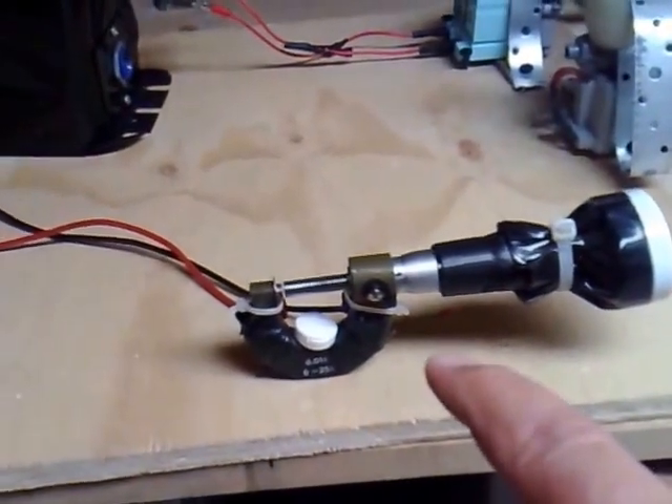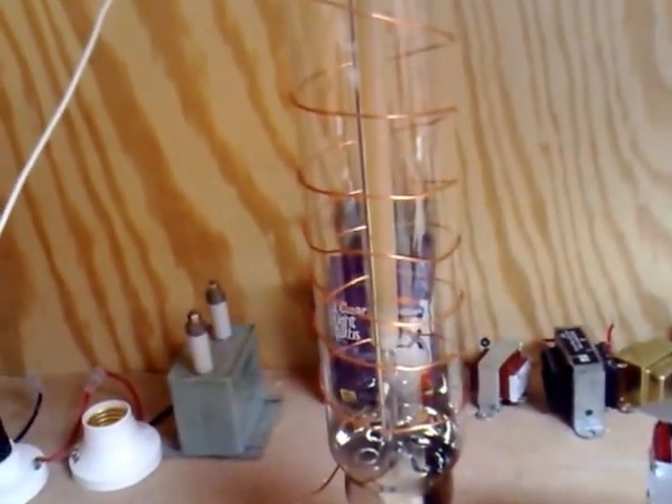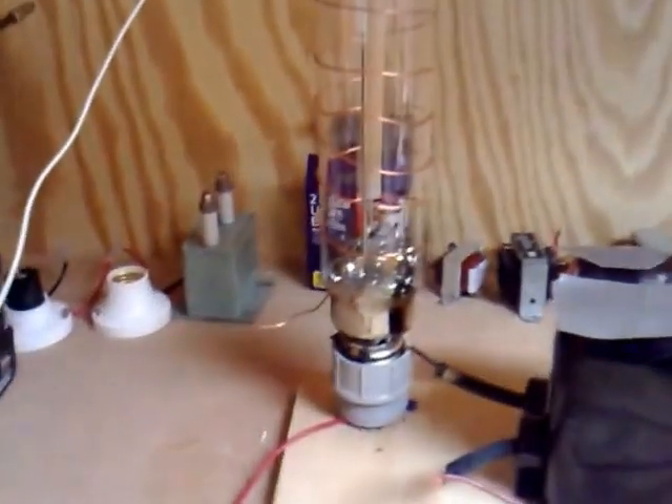The circuit is a looped circuit which comes from the ten thousand volt transformer through to a spark gap, and then the loop goes back into a light — I think it's a 1000-watt sodium lamp which I got from China. And then we get to the heart of the matter.